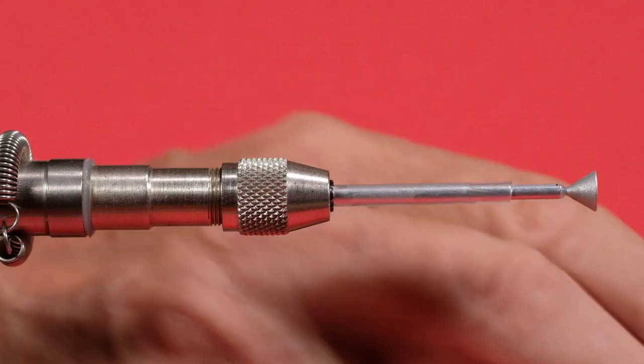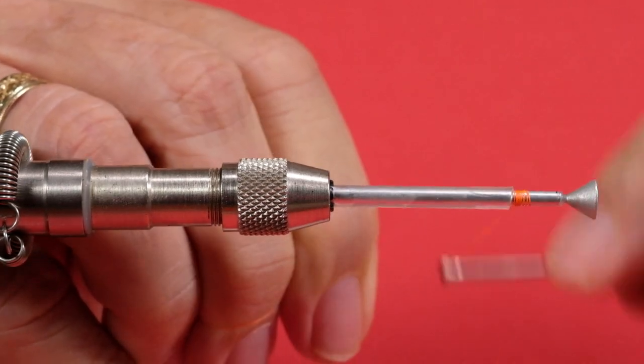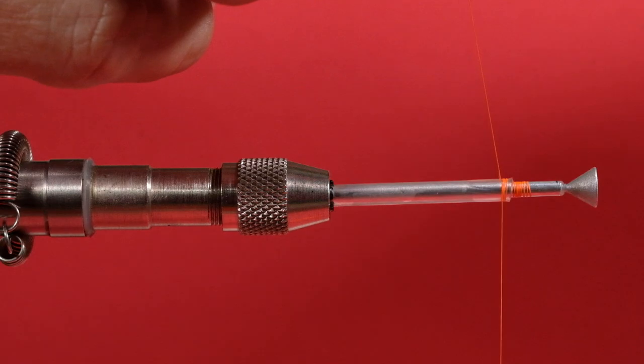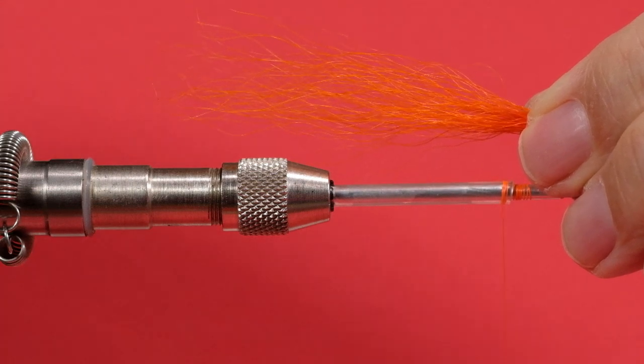So let's get going. I'll start my thread in front of the heat shrink and bring it up onto the heat shrink. Now we're going to stack the orange bucktail — this stuff doesn't stack well, it's kind of crinkly. When you're buying bucktail and you see a very crinkly tail and you plan on stacking, I would not use the crinkly stuff. This is okay if you are tying it without stacking. So now we're going to put this back to about here.